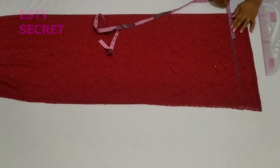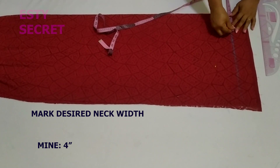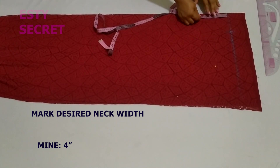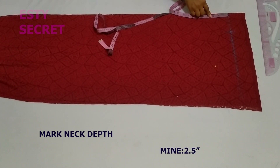On that guideline I've marked for my dress length, I'm going to place my desired neck width. I'm using a boat's neck for this particular one. I'm marking my desired neck width of four inches, then the neck depth for both the back and the front will be 2.5 inches.